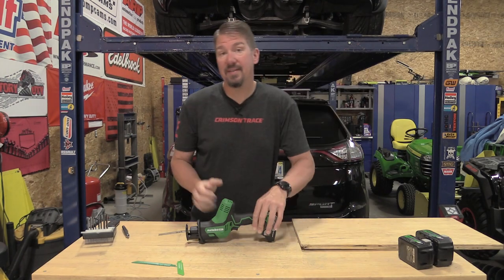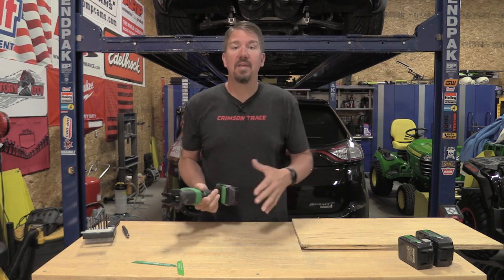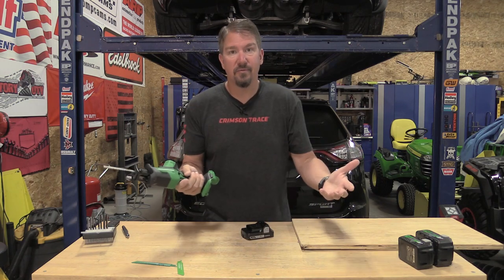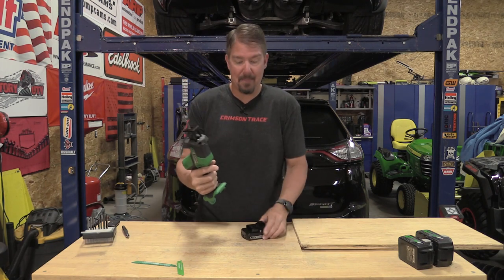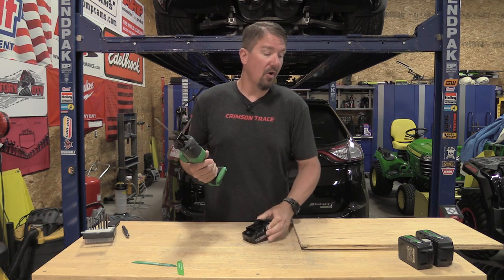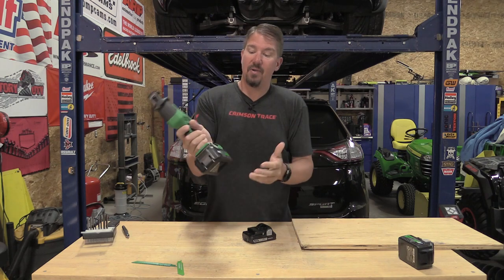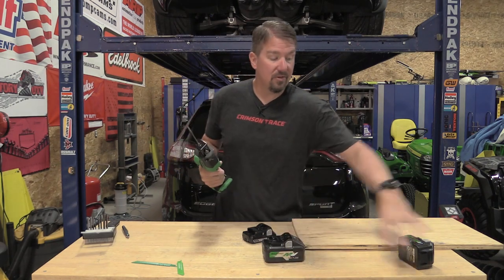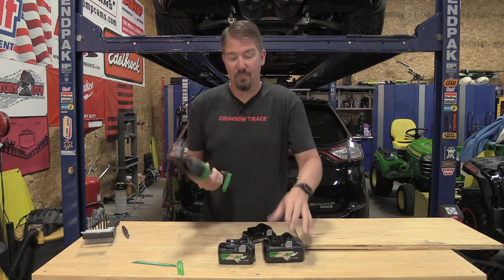About three days ago, someone commented that they like to use off-brand tools at job sites because their batteries don't get stolen. Metabo HPT was formerly Hitachi Tools, so all Hitachi slide-on batteries will work on this tool, and any 18-volt battery will work along with the 36-volt or 18-volt multi-volt batteries, although it makes it a little bit larger and heavier. They have two different size multi-volt batteries and we are going to test this tool with both.